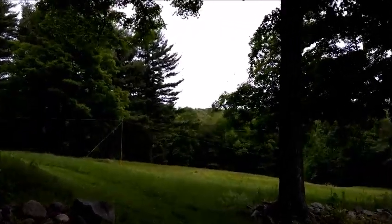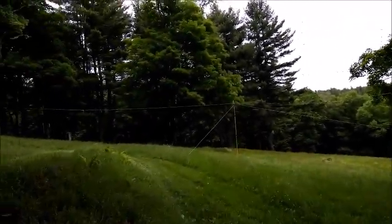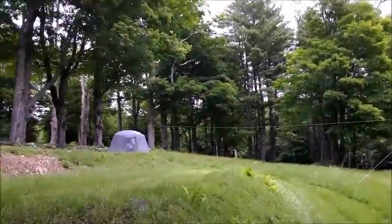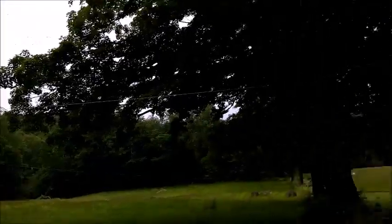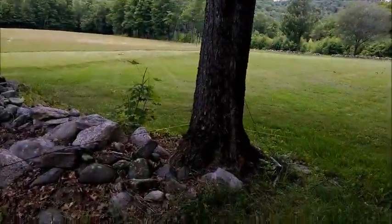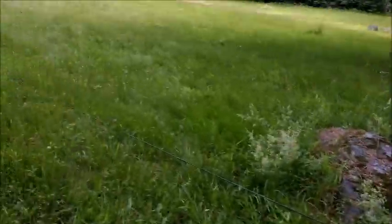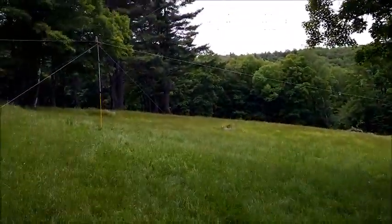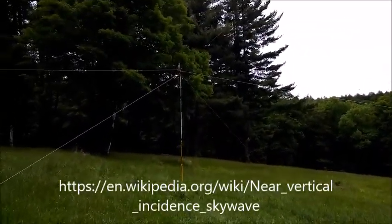An NVIS antenna — Near Vertical Incident Skywave. NVIS — I have to look this up, I've never seen this before. It's for 40 and 80 meters and the station setup is over there. You can see the wires, and down here is the reflector — a little bit longer, five percent longer. This is a homebrew antenna and I'm curious to see how it works; I've never seen this operating before.